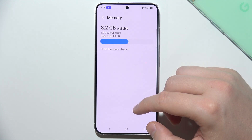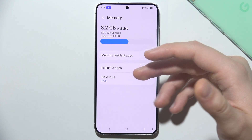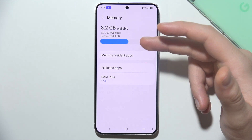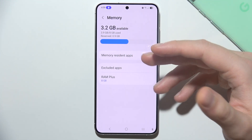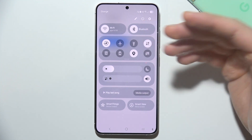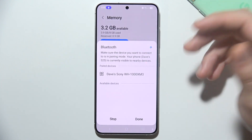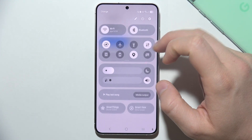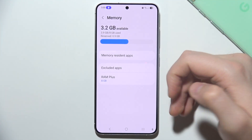You can also disable unused features like Bluetooth, GPS, or NFC when not in use, as they can generate additional heat. Turn off mobile data if you're connected to Wi-Fi, switch off Bluetooth if you're not using wireless headphones or speakers, and disable navigation if you're at home and don't need it.